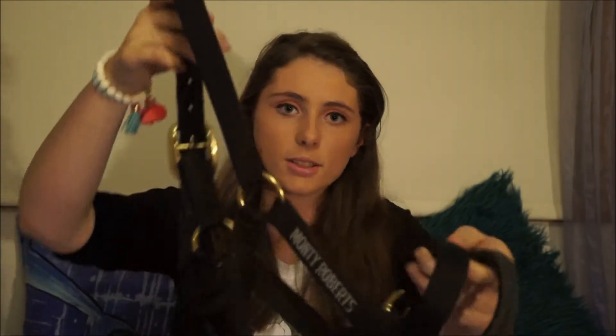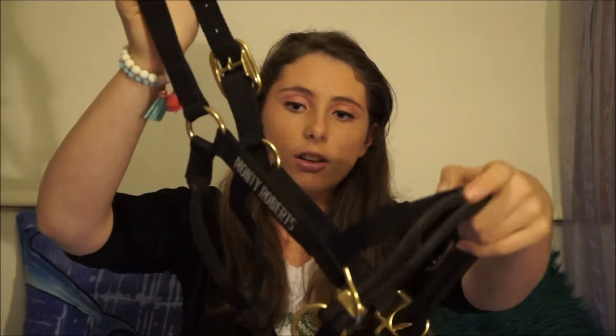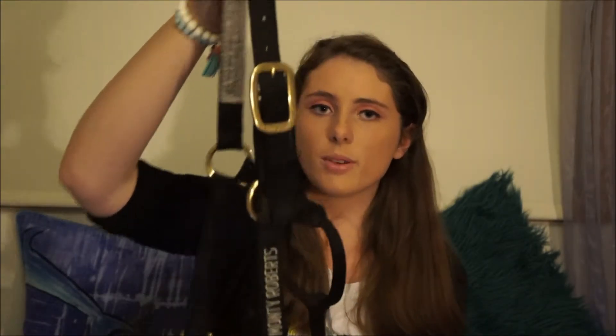Also while I was there, I got one of the dually halters — the standard full size, which only comes in black. It's got the training noseband at the front with the rings, and I do use it because Moses has, as Monty would say, a face like a block of wood. He can be very, very stubborn, especially around the paddocks, which is annoying.